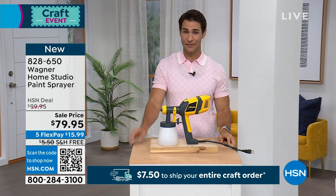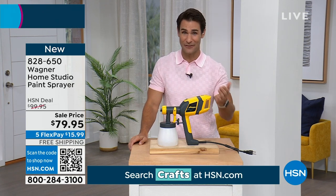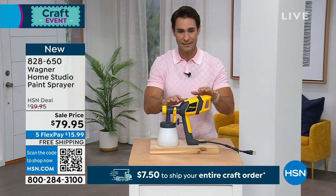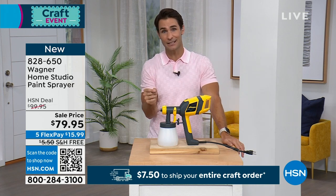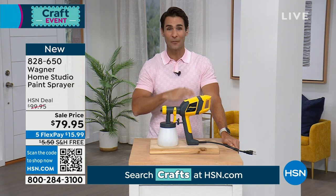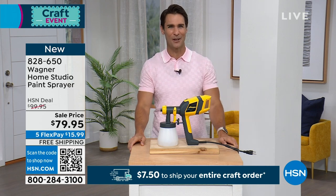$79.95. We took $20 off our HSN deal price. We know coming up in the summer, all those projects are probably looking you in the face and you want to paint and give that nice look on that finish. This is the way to do it. It's on free shipping and handling. It's also on five flexible payments today, so you're going to put down $15.99. We're going to go ahead and ship this out to you, get this home and attack all of those projects that you've been putting off, all of those painting projects that look too difficult to do with a brush.